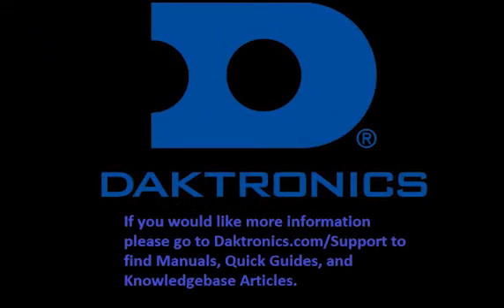This concludes wiring and setting up of a single pylon for hardwire communication training. If you would like more information, please go to doktronics.com/support to find manuals, quick guides, and knowledge-based articles to further assist you.